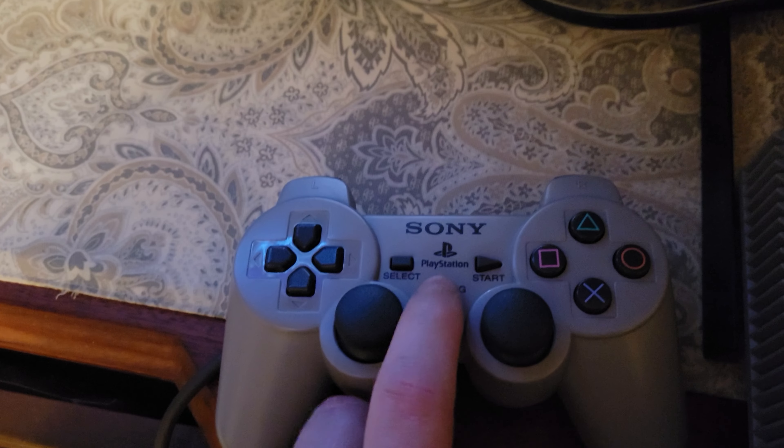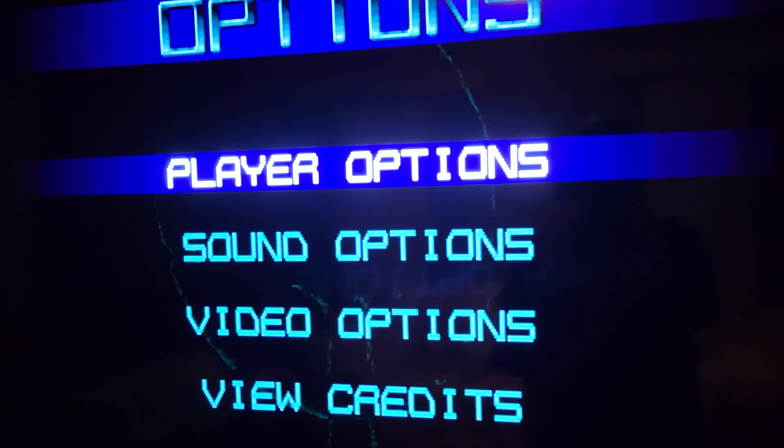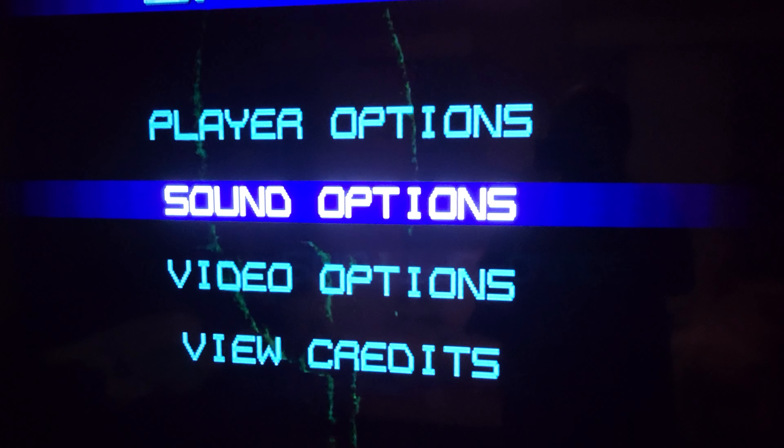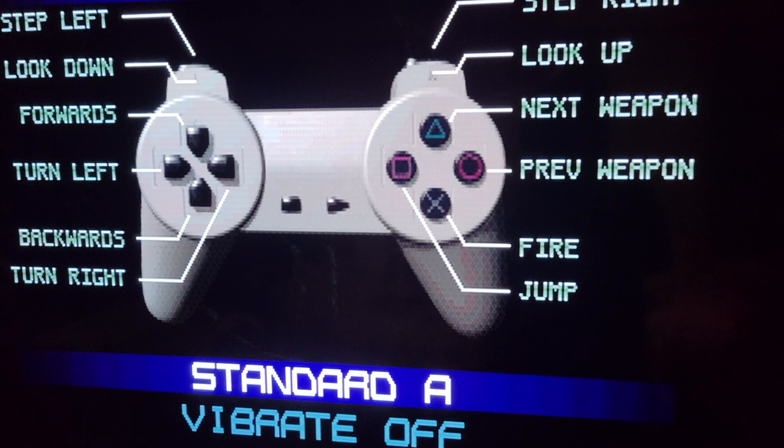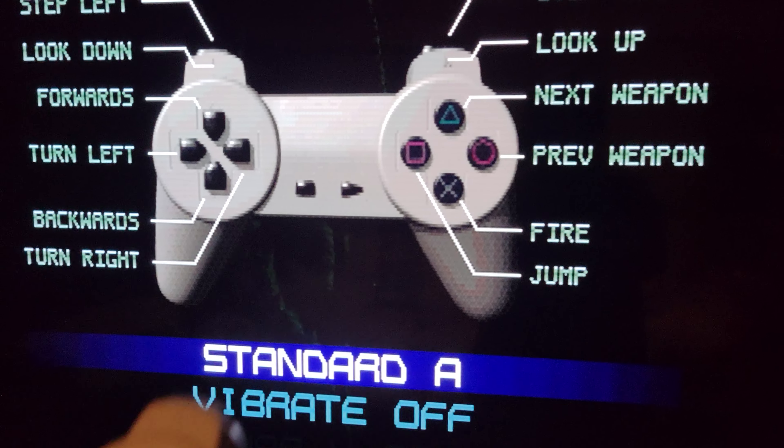We are gonna flash a cheat card with Tony Hex International. Our PlayStation is booting up. We got our free PSX boot in slot 2. The lid is open — that's important, the lid needs to be open.